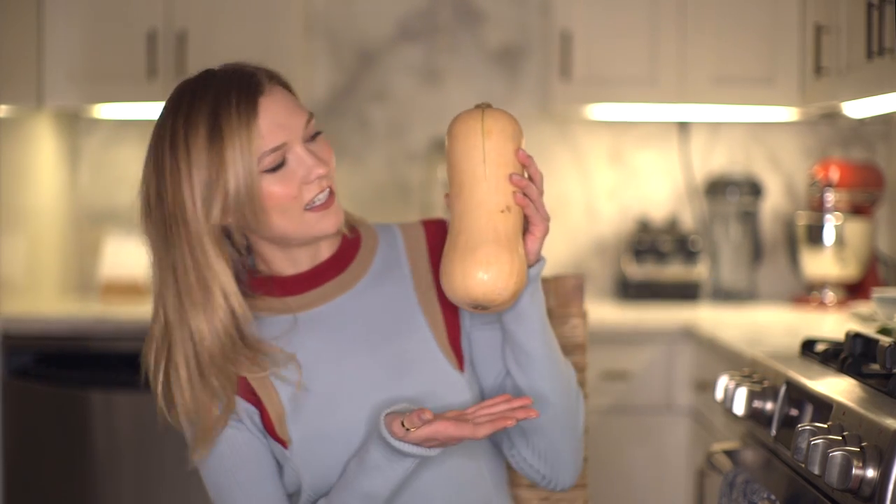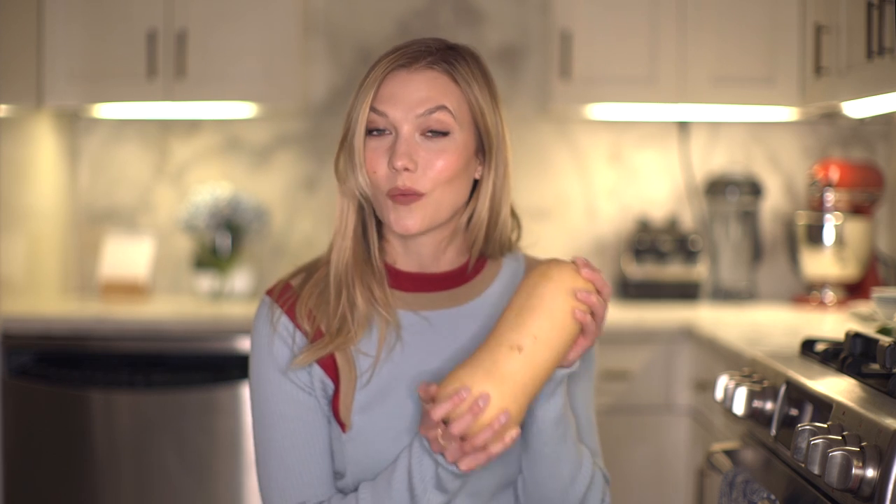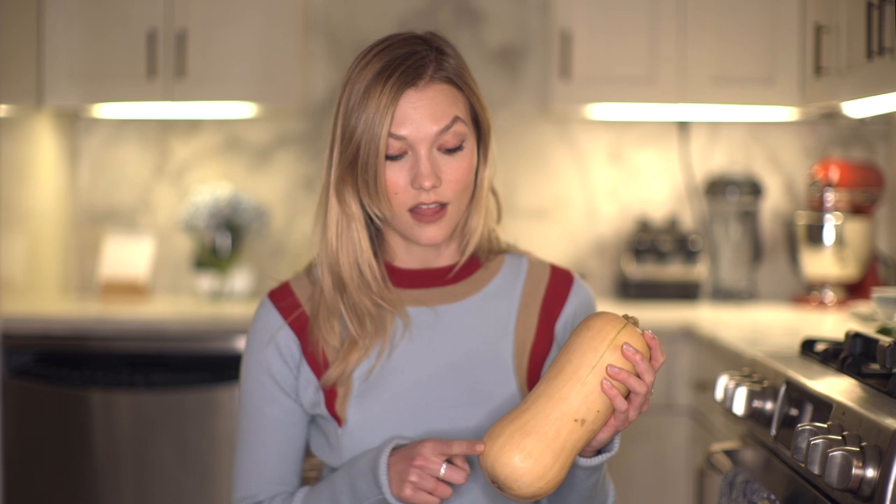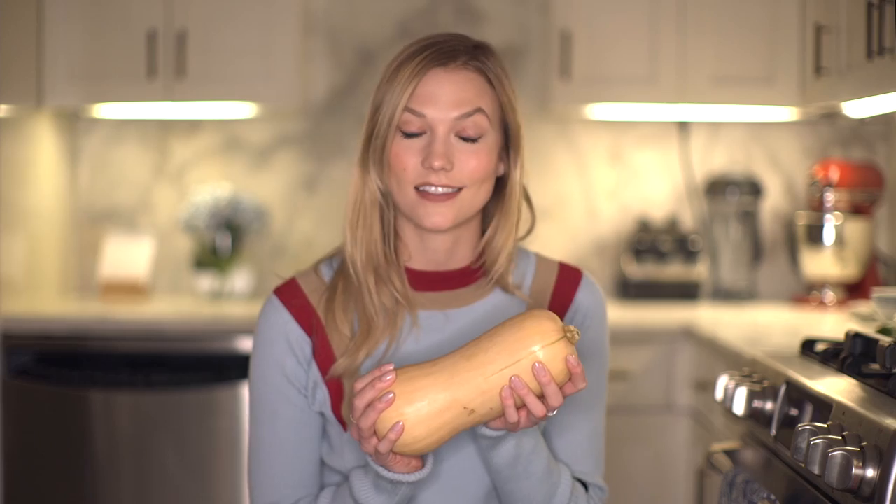What's up guys, welcome back to my kitchen! I wanted to try something new today. Normally I love to bake sweets, but today I thought I'd try something more on the savory side — a little bit more salty, something still very healthy. We're going to do a butternut squash soup. It's super healthy, it's got a lot of vitamin A, vitamin C, magnesium, and potassium — so it's delicious and good for you. Let's make some butternut squash soup!